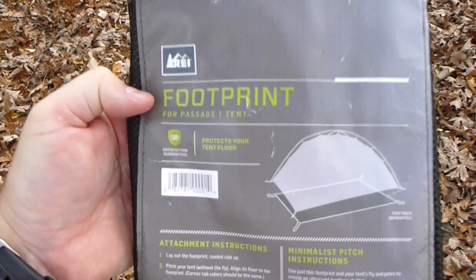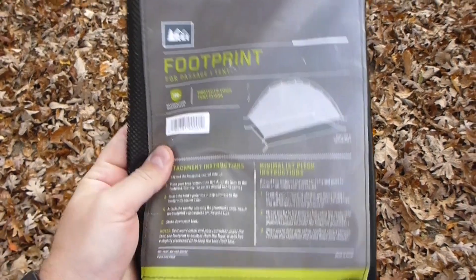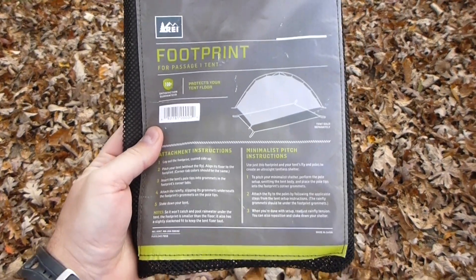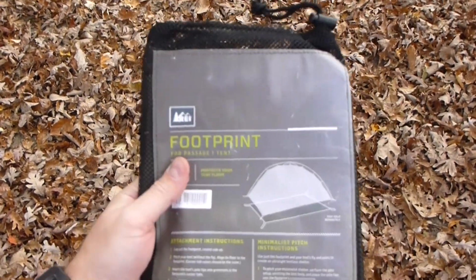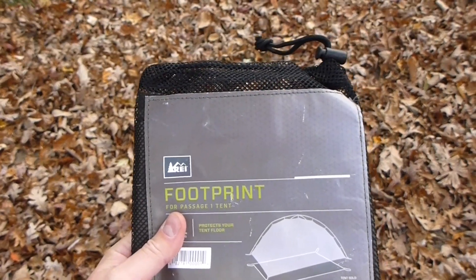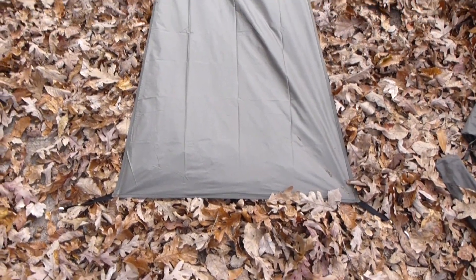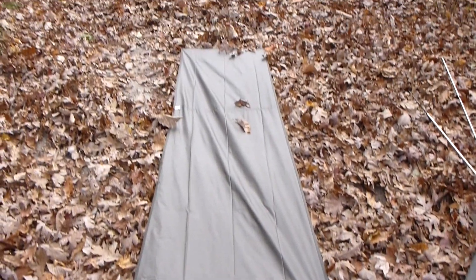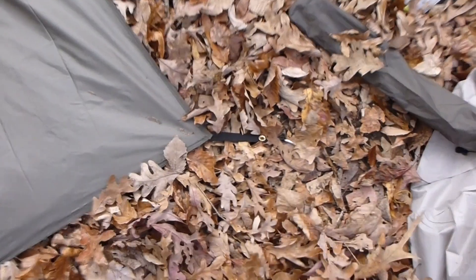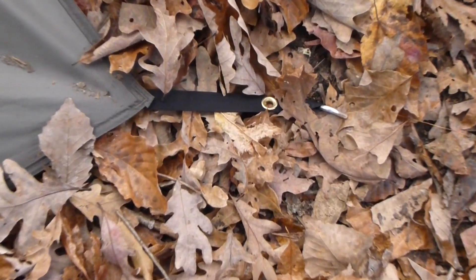This is the first piece of the REI Passage 1 tent. Now this is an optional piece you need to buy — it's called the footprint. Basically this will go down first and it'll help to create a better moisture barrier between you and the ground. I've got the footprint positioned on the ground. One thing you want to make sure is that the wider part is uphill, because that's where your head's going to go, and the narrow part is downhill if you're on a hill. I put the stakes in, making each corner tight but not too tight to rip it.